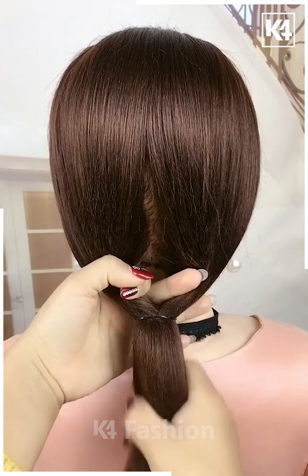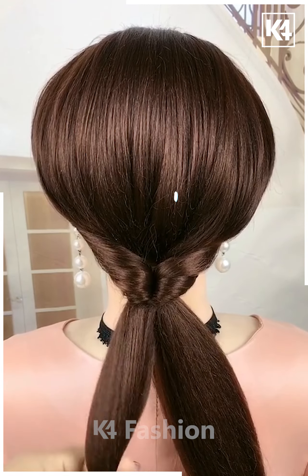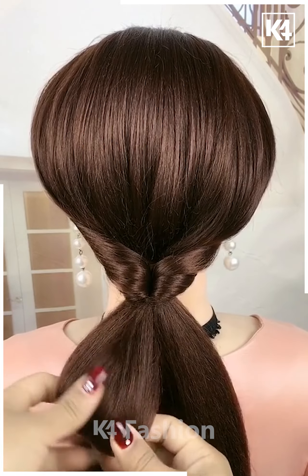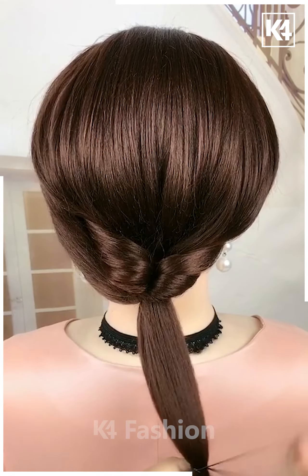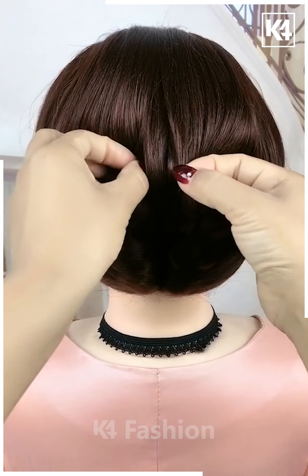For this one, tie your hair nicely and then pull it inside out from the middle — it will look like this. Now divide your hair into two sections and then attach it on the top as shown in the video. Then attach it very nicely as shown in the video and then pull out the hairs and it's all done.